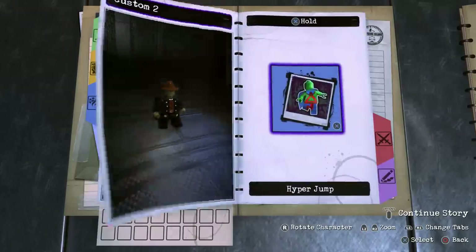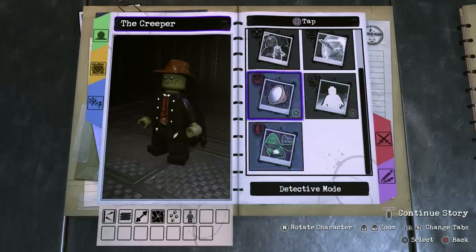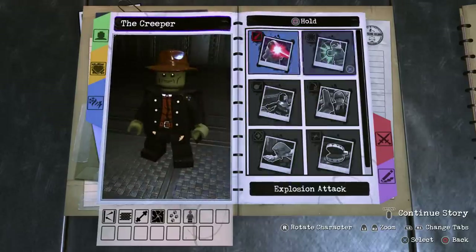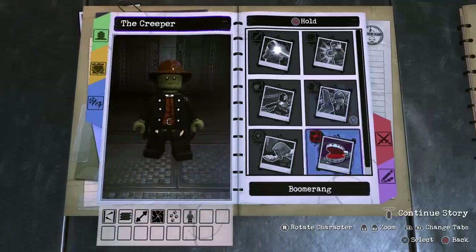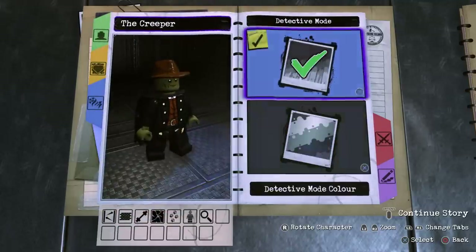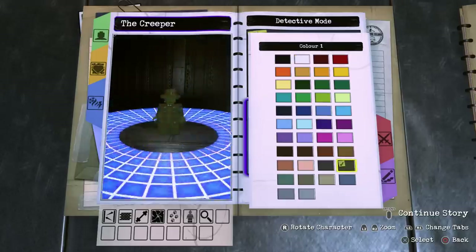For hold X, we don't need a hyper jump. For tap square we've got bolts, explosion attack, force field, shrink, explosives, detective mode, and teleport. I'll give him detective mode because he does have a great sense, but not on tap square since he wouldn't be able to attack. So what we'll do is go to tap circle, select detective mode, turn that on, and make it the same colour as his skin. Yeah, that looks really nice.